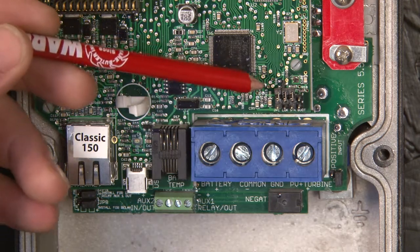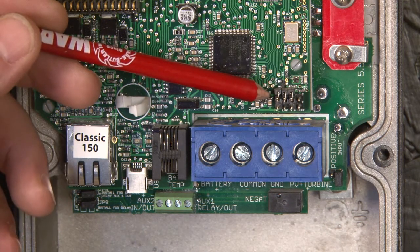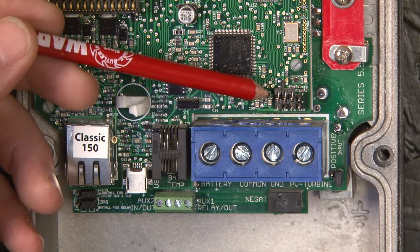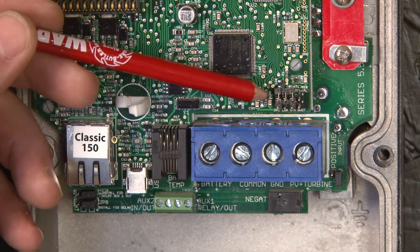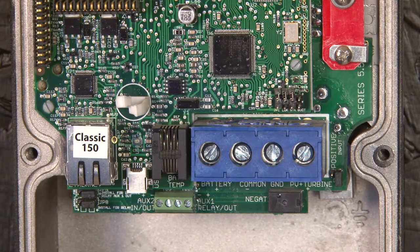Up above here on the circuit board, we have four sets of pins and four sets of jumpers. These jumpers do various things — one of them is password protection for Modbus, and one of them is a stacking jumper. We won't go into details on these; please refer to the manual for what these jumpers actually do.